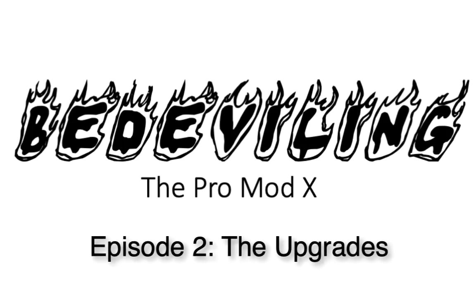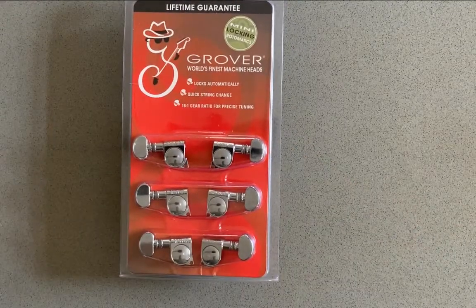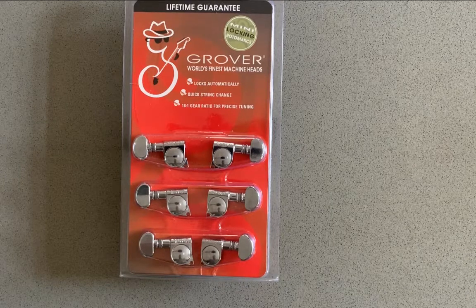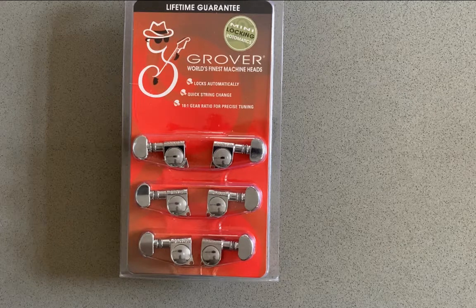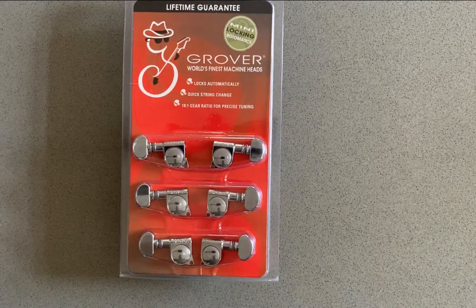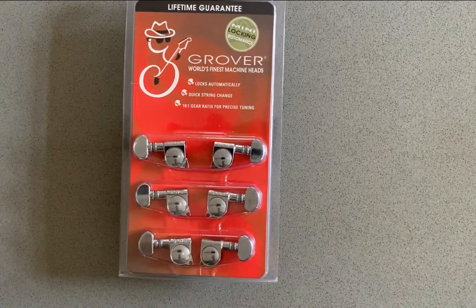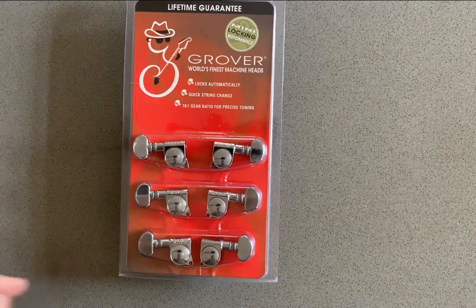First let me show you the kit I'm going to add to the Traveler guitar. I'm going to put in a set of Grover 406C locking tuners, because one of the things about the ProMod X is it's terribly hard to string without locking tuners. I shouldn't have ordered it without the locking tuners that are available stock. That's going to require me to put in a screw because the tuners that are on it are pin type, but I wanted to have these Grovers.